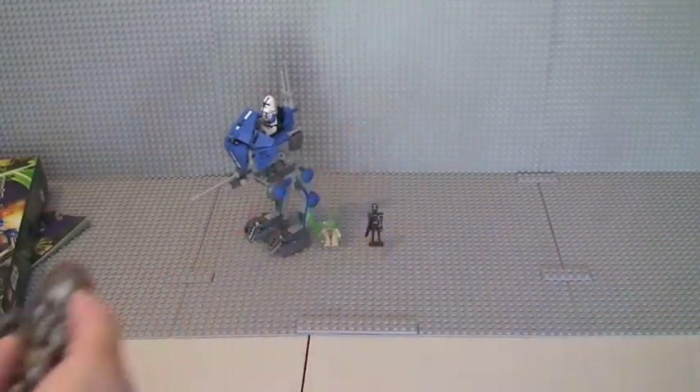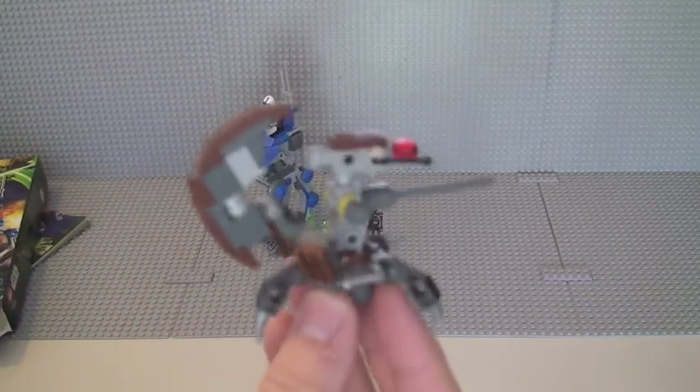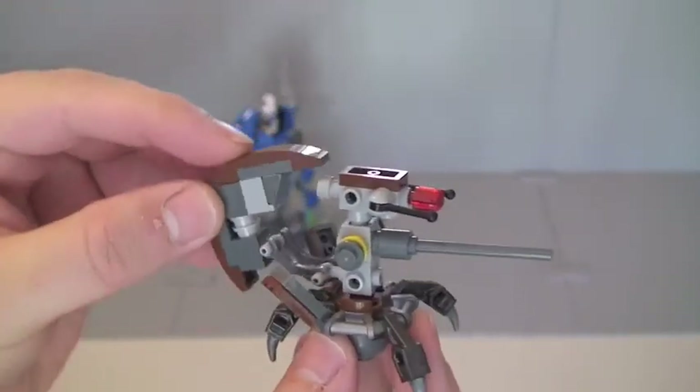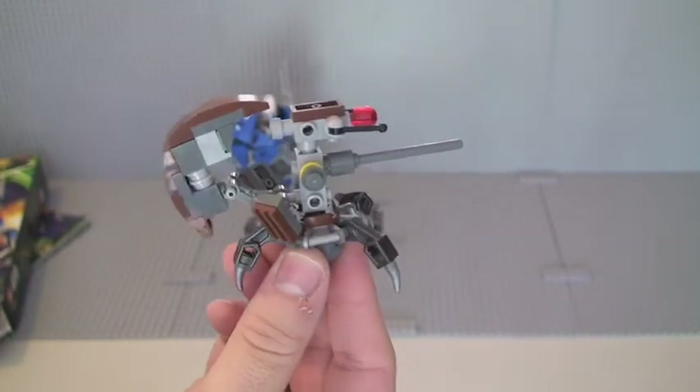Then we have the Sniper Droid, which also comes with this set. We have some moveable pieces there, although they're not particularly meant to move. That's the actual cannon piece itself — it doesn't move. We have the feet at the bottom; these pieces can move although they're not really designed to. They'll stay in that position. It's a fairly basic build, but it's good that it comes with the AT-RT. You can spin that top piece around if you want to.